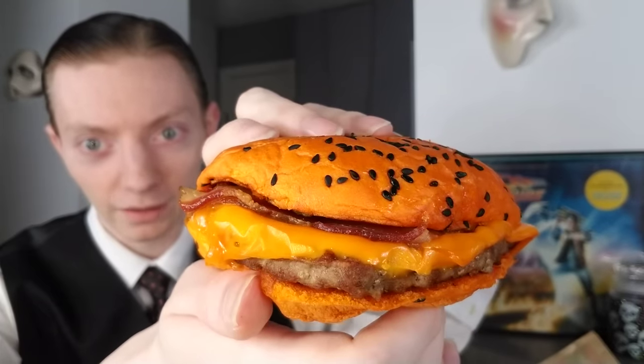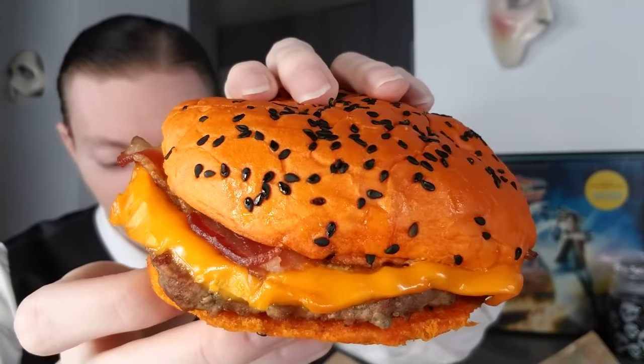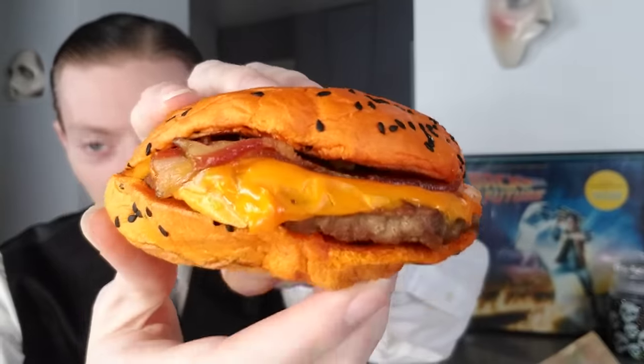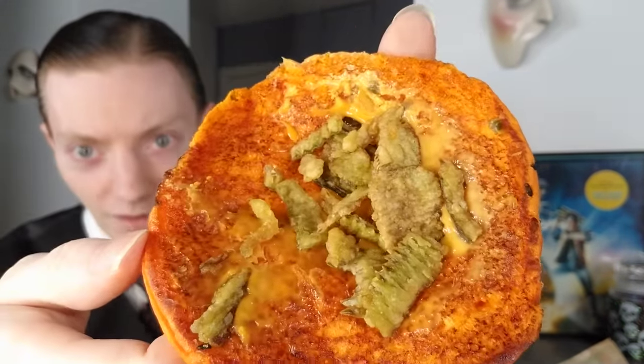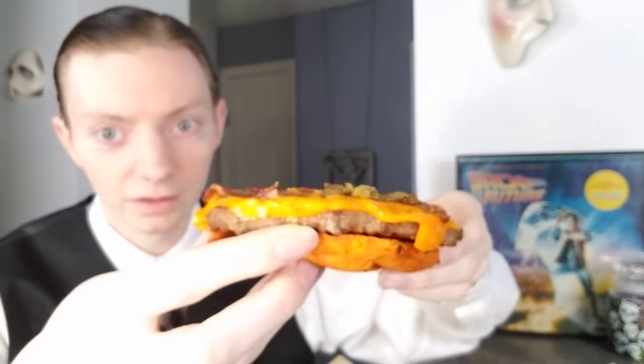They have the festive bun — dyed orange with black sesame seeds for Halloween. There's the ghost pepper cheese, bacon, queso, and jalapeño crisps — crispy little jalapeño bits. A couple of bacon strips, a few more jalapeños. That is the Ghost Pepper Whopper, priced at nine dollars. Purely based on aesthetics, so far so good. Now let's try it out — see how spicy it is, if it's any good, and go from there. The Ghost Pepper Whopper from Burger King, going in.